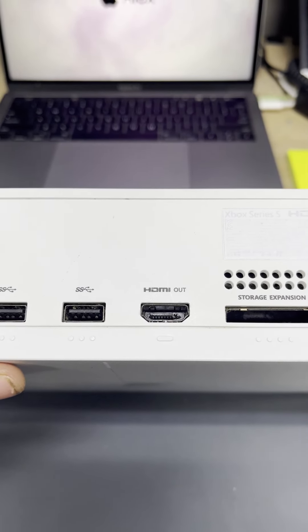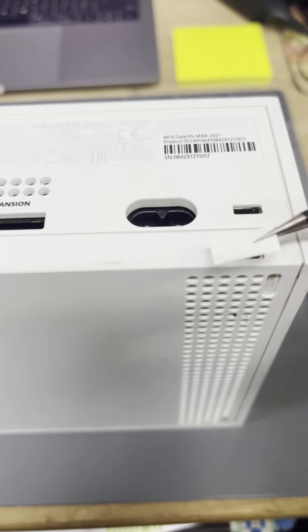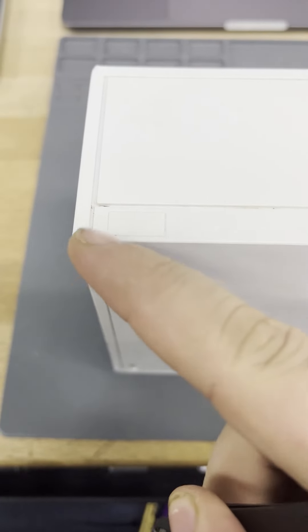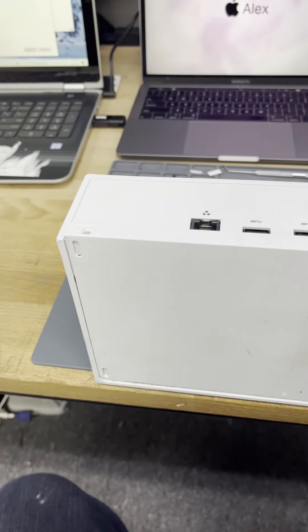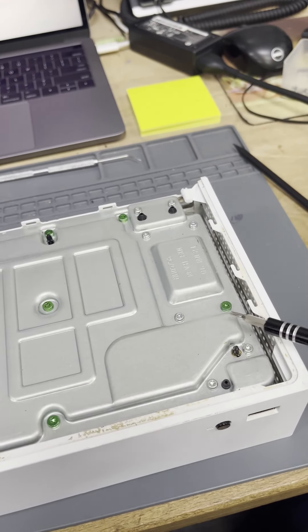We have an Xbox with a new HDMI port to replace. There are some hidden screws on this side too — up, up and away. And we just have to remove the green screws.